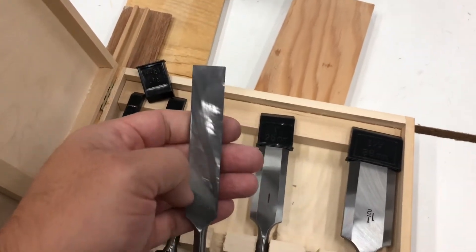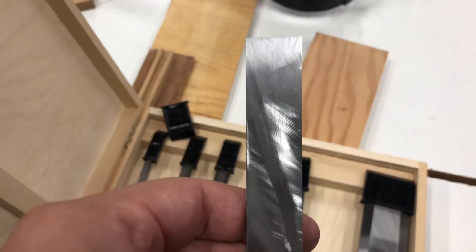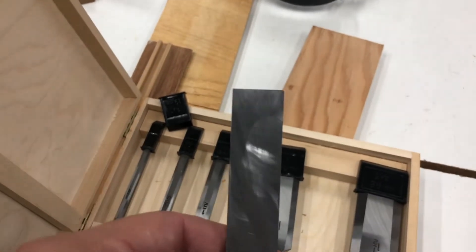There we go - there's the three-quarter inch. You can see almost the exact same pattern. I've been chewing at this like a hungry beaver trying to flatten it out, and man it does work better.